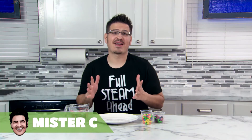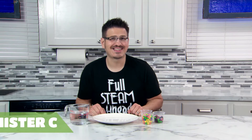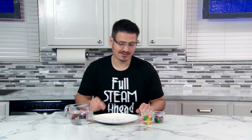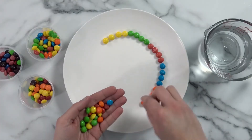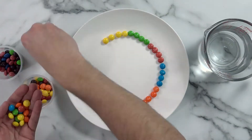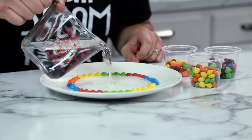Let's create some amazing patterns with some hard-shelled candy. This STEAM project is sweet. Take a shallow plate and organize your candy in a circle around the edge of the plate. Take some warm water and pour it into the center of the plate until the candy is completely covered.